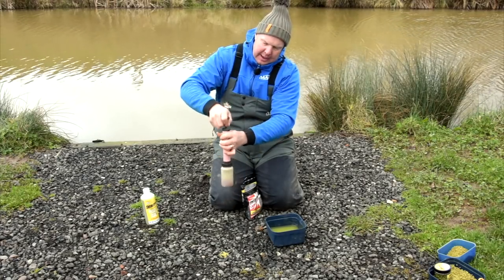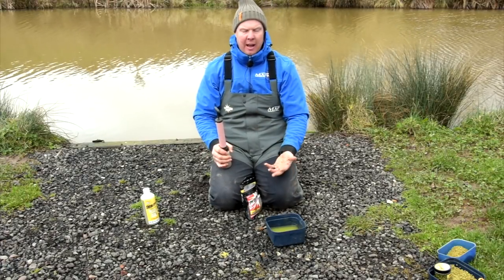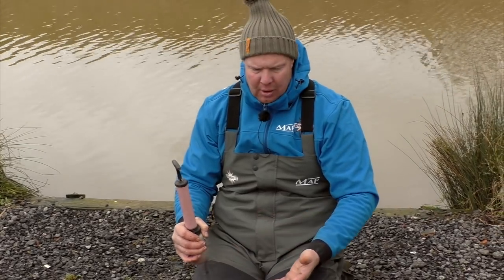What you'll find is all the expanders will sink to the bottom, and then you can just forget about them for about 15 to 20 minutes. I tend to leave them in the water all day. Some anglers drain the water off, but I want all that goodness to soak into my pellets all day.